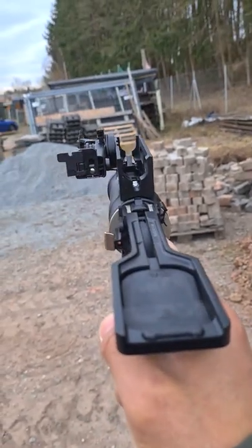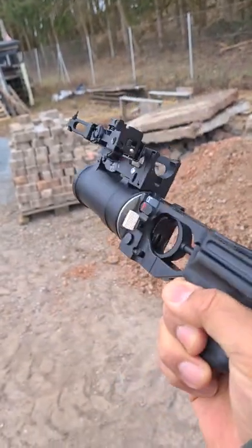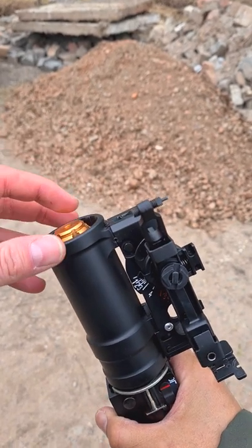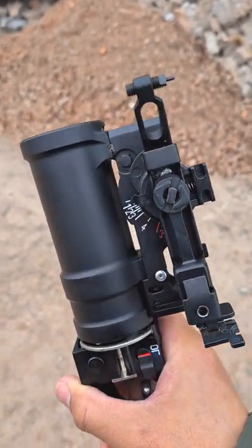It is a sturdy, beefy, full metal construction. Due to its weight you have to be a strong boy or girl to operate it. Just look at this beauty. Stick it in there already and give it a little push. Not too hard and not too soft. That was just perfect. I like that.